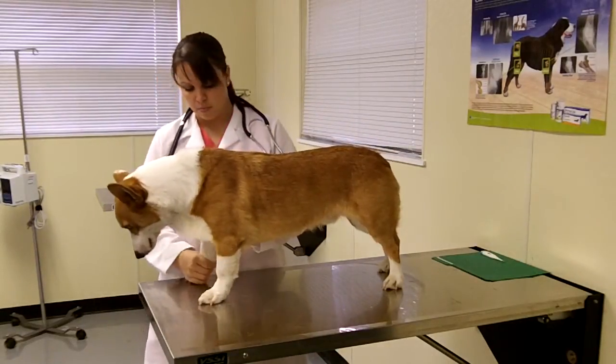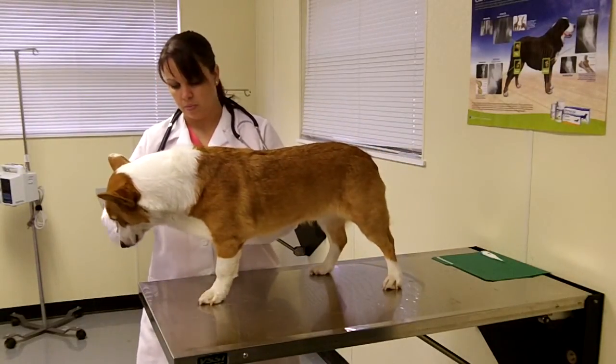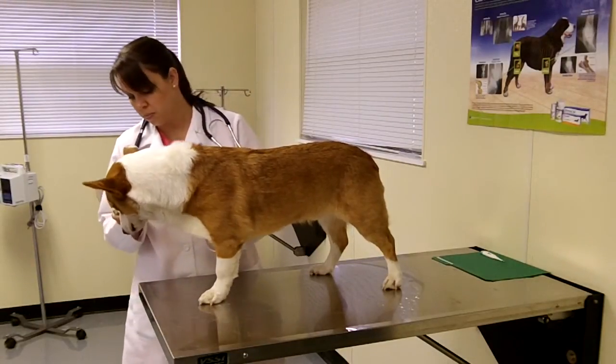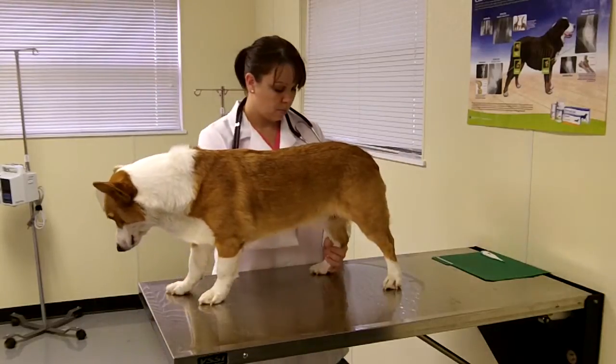She will then check the patient's limbs for symmetry, inflammation, and range of motion. She will also check the pads of the patient's feet for abrasions and the length and health of the patient's nails.